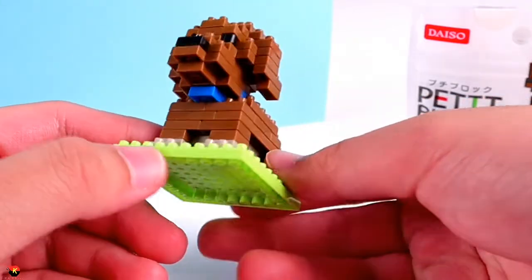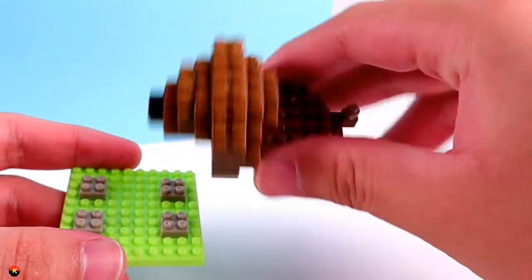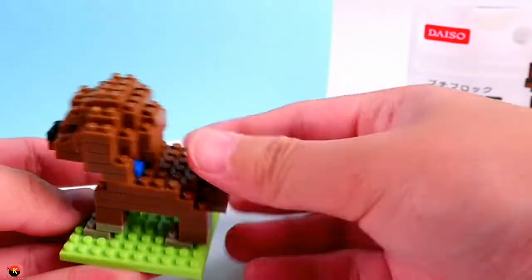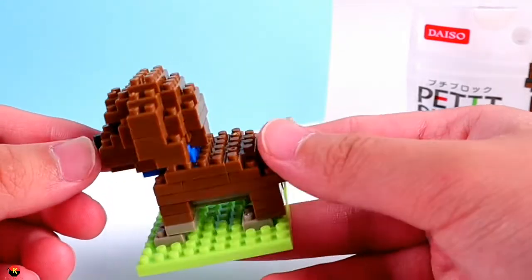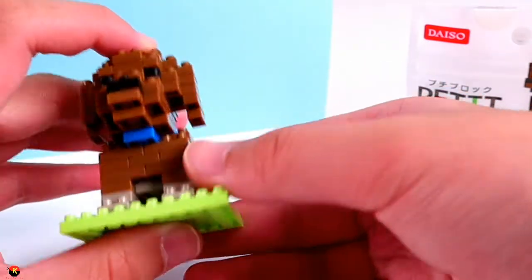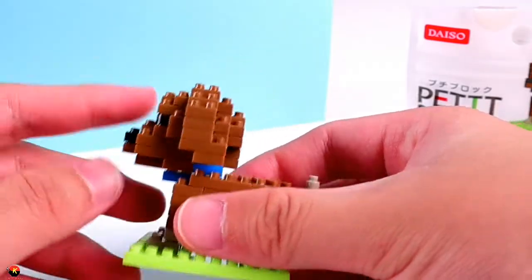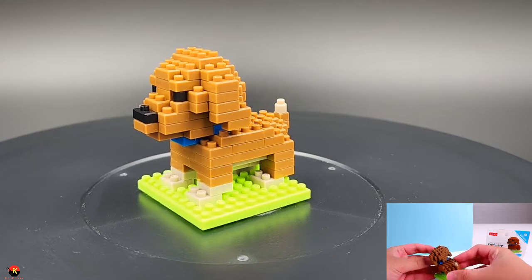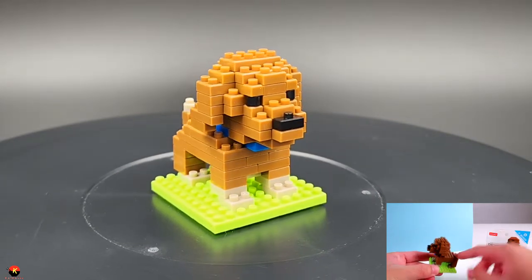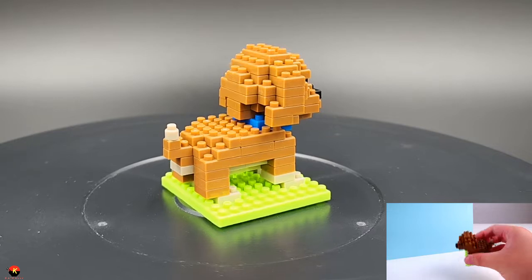Looking at the details, there's a beige color at the bottom of the dog that looks pretty realistic. There's also beige at the tip of the tail, which is a nice touch. The head structure is really well done. The blue collar goes around the dog — it does look a little funny from the front since they used a 2x4 piece, but from the side and other angles it looks really great. I really like the color choices for this, and I'm happy with how it looks as a Toy Poodle.